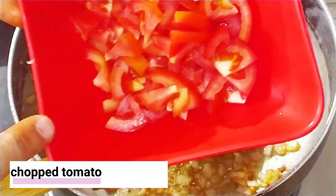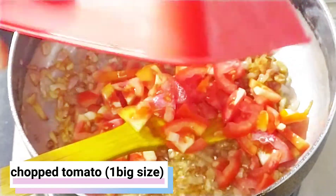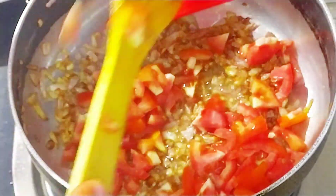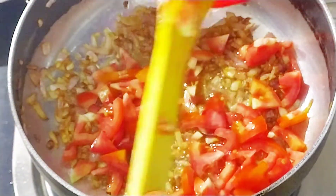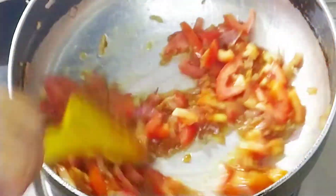Let the baingan soak and cook at the same time. We continue to fry our baingan for 2-3 minutes on a controlled flame.